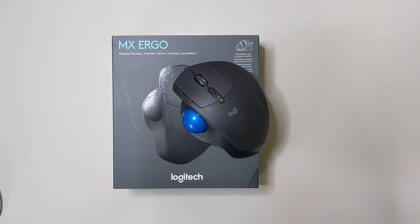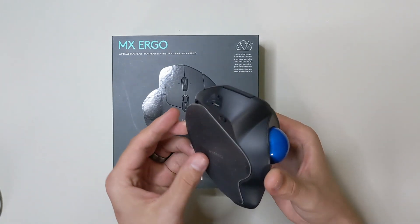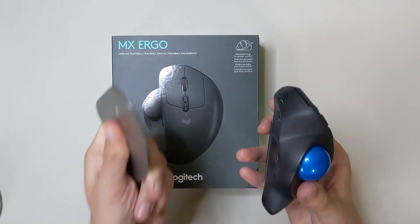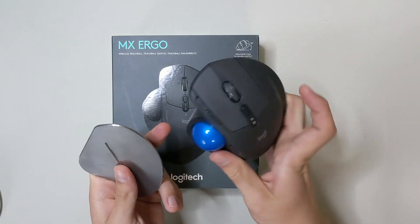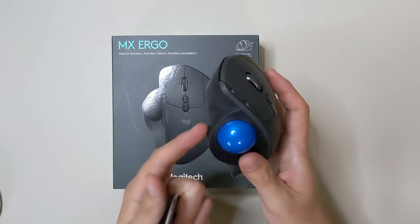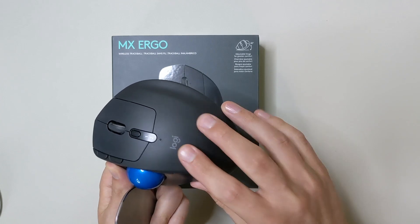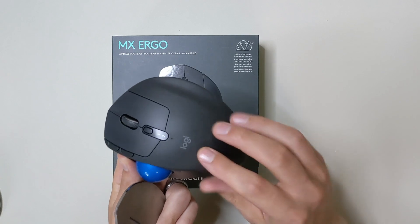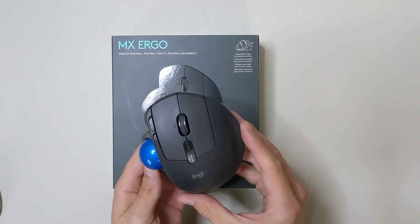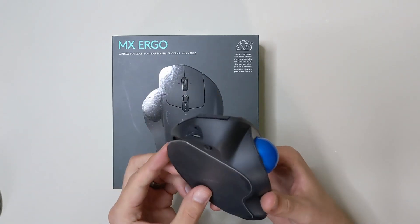Let's kick this review off with a discussion on the build quality. As you can tell from the video, this is a very solid mouse. It comes with a metal plate which is removable, held on by magnets on the back end, which really gives it a lot of solid weight. The plastic case itself is very durable — appears to be PBT, I don't see any shine so I'm not thinking it's ABS. It's a very sturdy plastic. The top part is a little squishy, which does leave a little bit of hand sweat, but it is very comfortable to grip. It has some really nice weight to it — the mouse is phenomenal to hold in your hand.